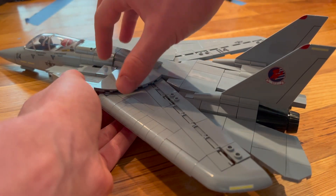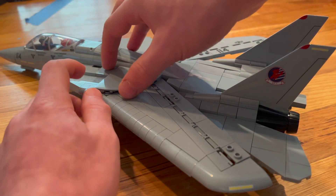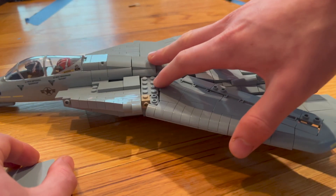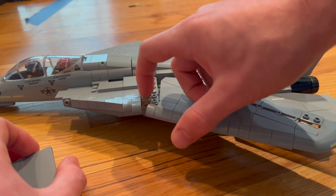So how you're going to do this is: first, you're going to build it completely normal — how the instructions tell you to — and then you're going to remove this piece here, and you're going to do the same exact thing on the other side. The piece that you're going to want to adjust is this guy right here.